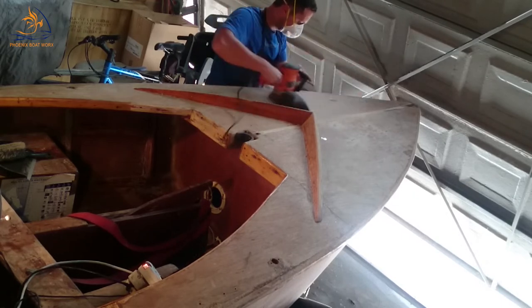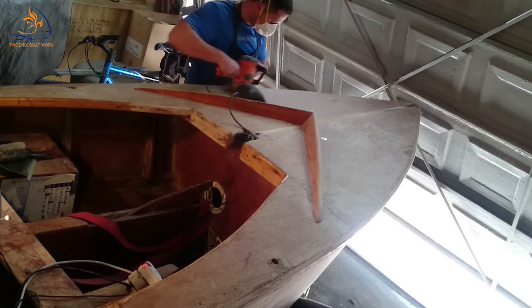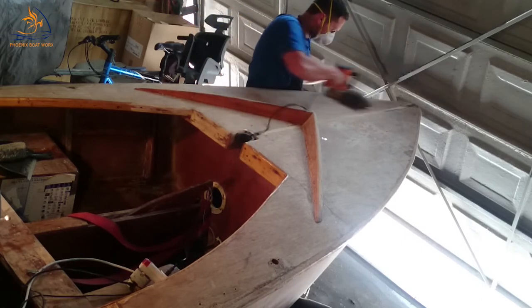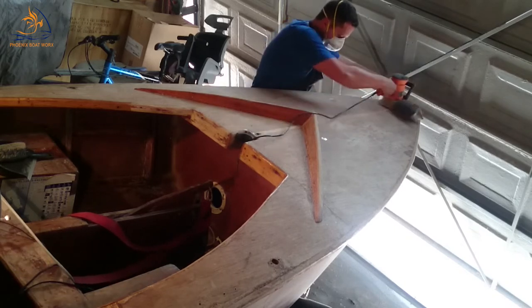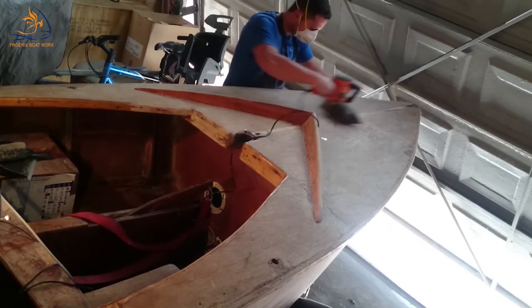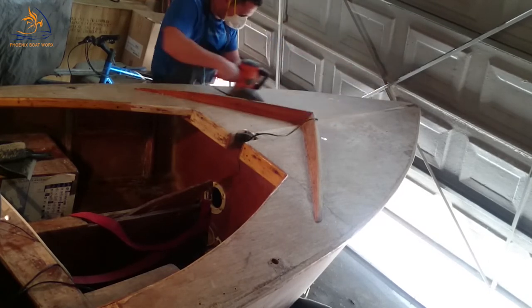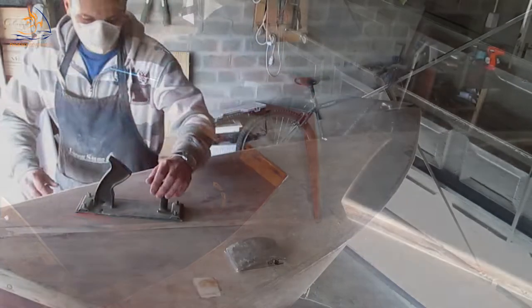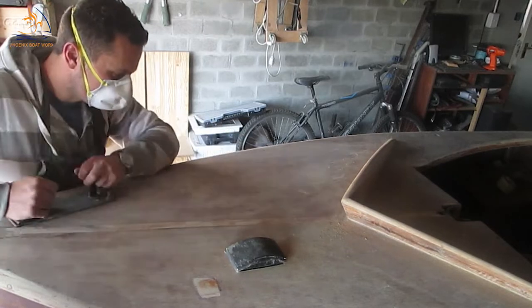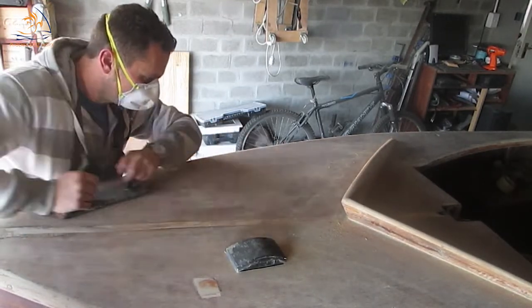After I've removed the varnish and cleaned up everything, I start with a random orbital sander. You can use a belt sander but it's not advised — I do have a clip on that if you want to see it. As you can see, I work very quickly, starting at 100 grit, so that I don't burn through the veneer. This is an old boat so the veneer has been sanded a few times, and you don't want to sand too long in one spot or you get those ugly little squiggles from the orbital sander.